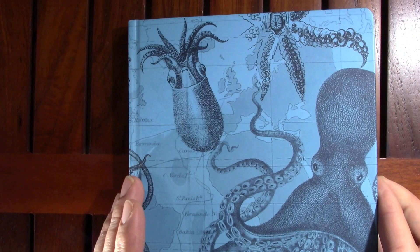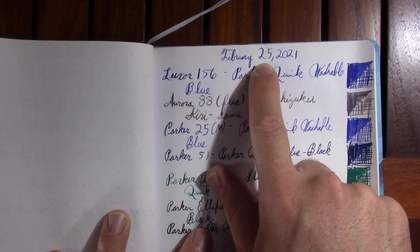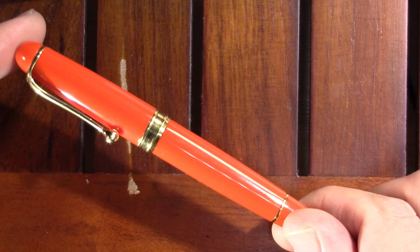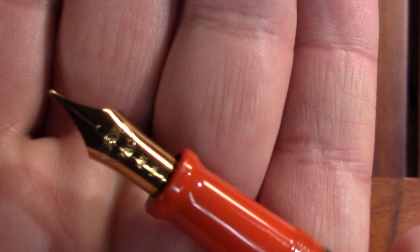As always I'll be doing my writing samples in this Cognitive Surplus Notebook. And for those of you wondering, yes, last week I did put the wrong date — don't know where the two came from. So my first pen up this week is one of the few that's not a Parker: my Aurora 88. This is a special edition.